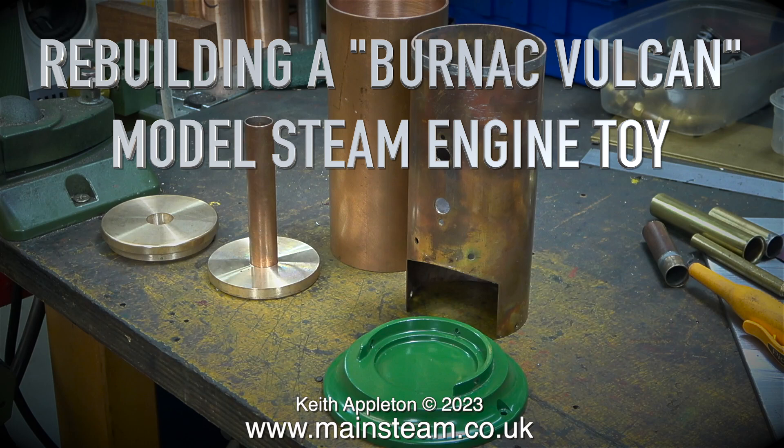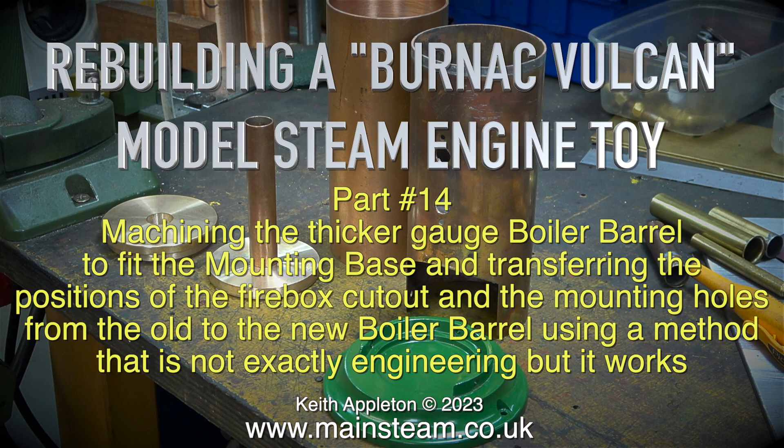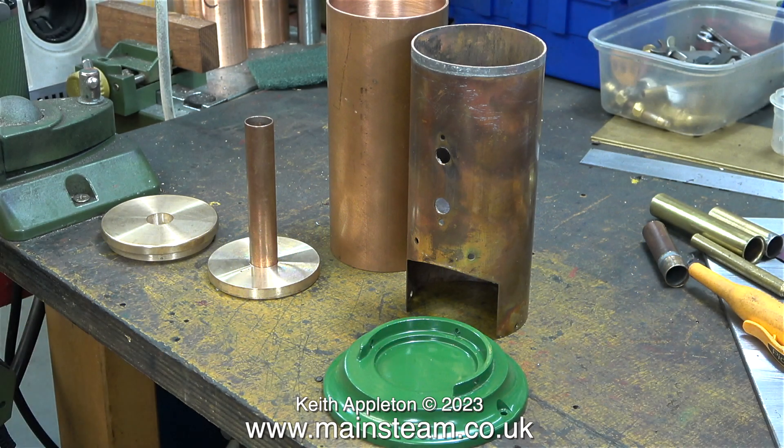Rebuilding a Bernack Vulcan model steam engine toy, part 14: machining the thicker gauge boiler barrel to fit the mounting base, and transferring the positions of the firebox cutout and the mounting holes from the old to the new boiler barrel, using a method that is not exactly engineering, but it works. It's probably a good time if you're a proper expert engineer to turn off, because you really won't learn anything from this episode. But if you're not a proper engineer and not into proper engineering — just quick and simple methods — then this is the one for you.